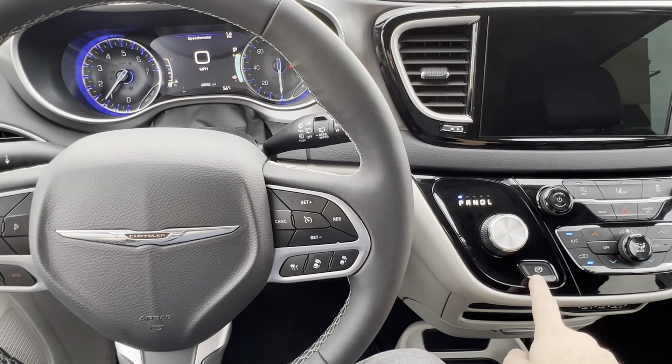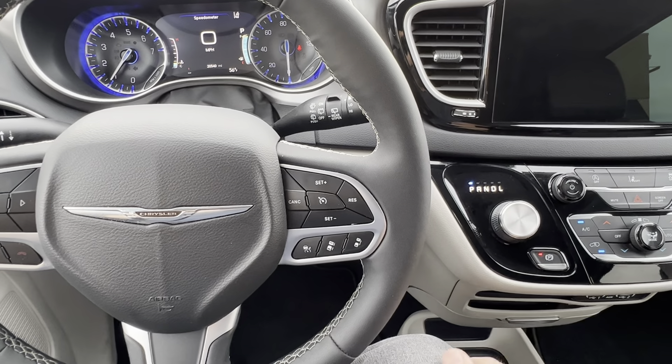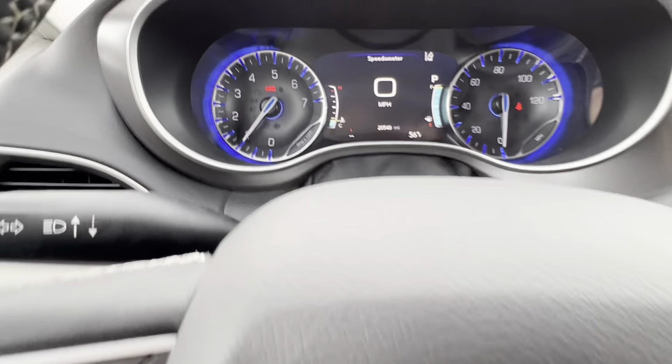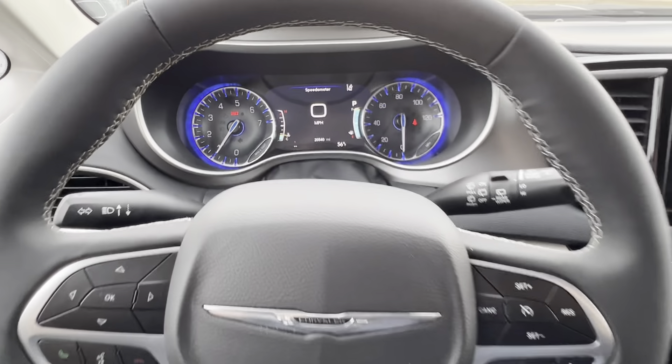Right up here in the center console, you'll see this P with the circle around it. That is your parking brake. To set the parking brake, I'm just going to press that button. You'll notice that it lights up red, and you'll probably hear a little noise with the parking brake actually setting. And then up here on the dash, right above the tachometer, you'll see it says brake. That tells us that the parking brake is set.